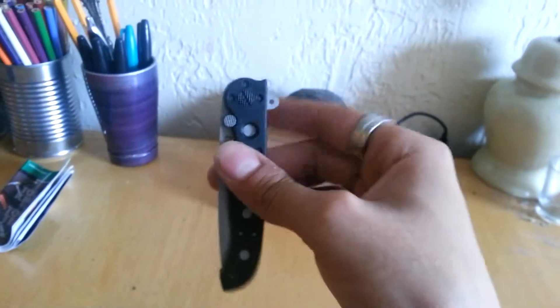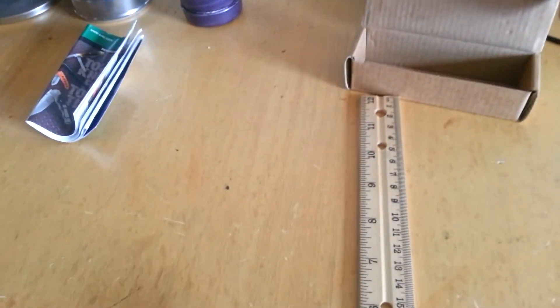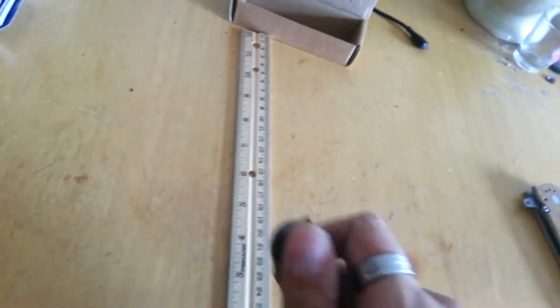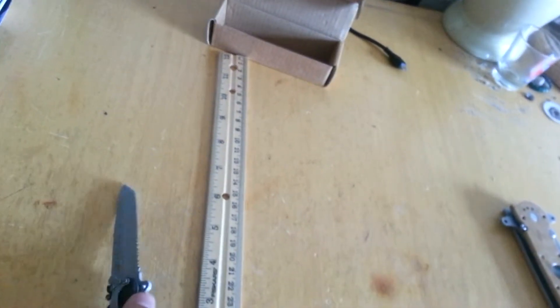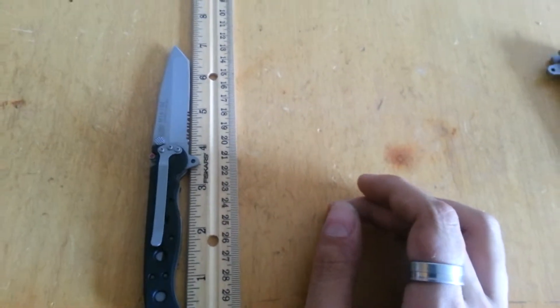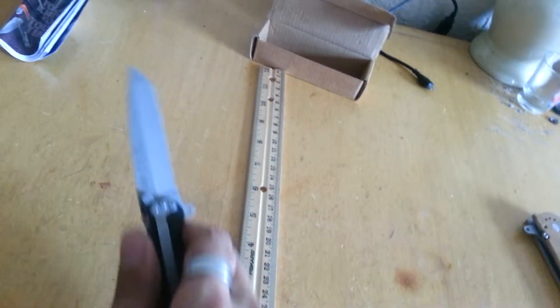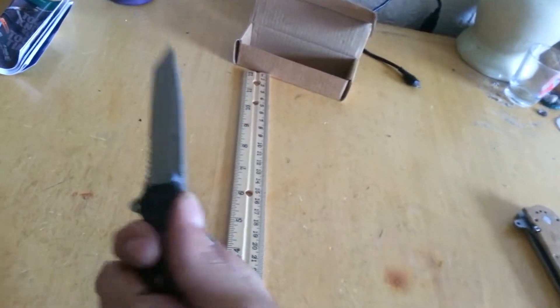Getting to the pocket knife — as you can see it's a very small one. Closed, the knife is about four inches. It opens up real nice and it's about seven inches overall.